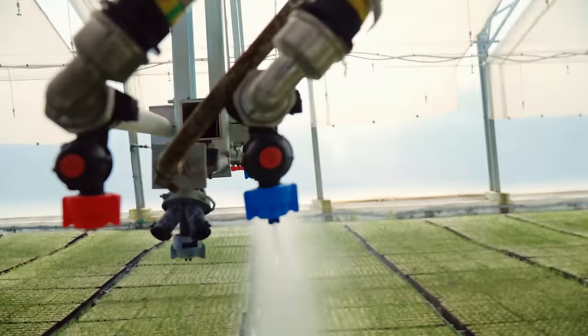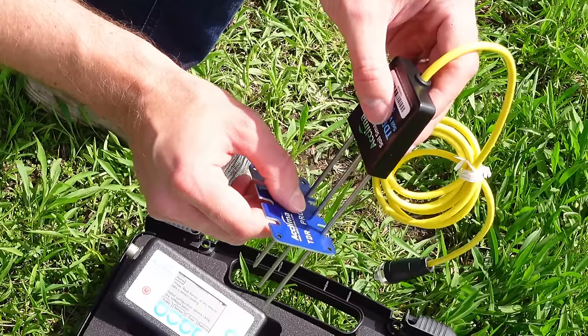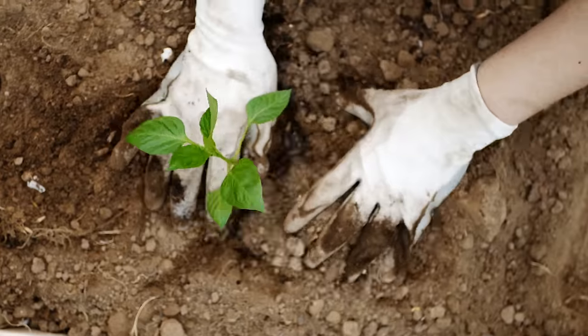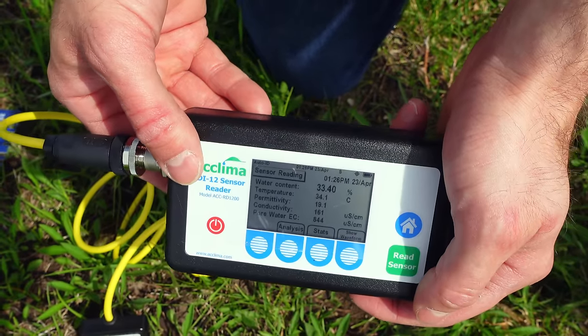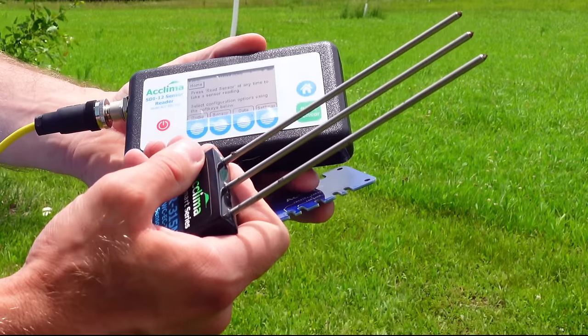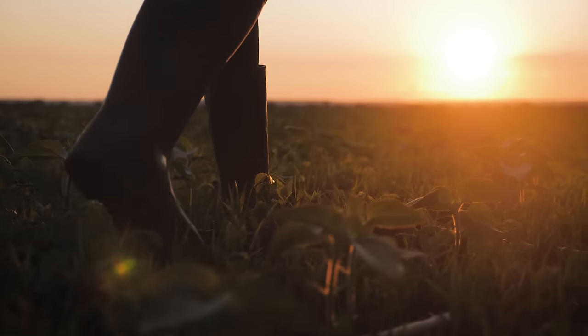Aklima manufactures cutting-edge digital true time domain reflectometer, or TDR, soil moisture sensors for water and fertilizer conservation and agricultural research. Aklima also makes durable, affordable, reliable data loggers to support its true TDR soil moisture sensors or any other SDI-12 sensors. Check out Aklima.com today.